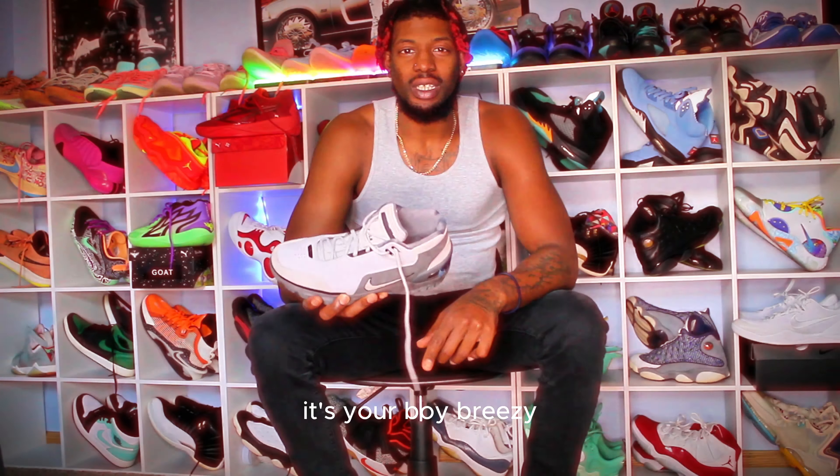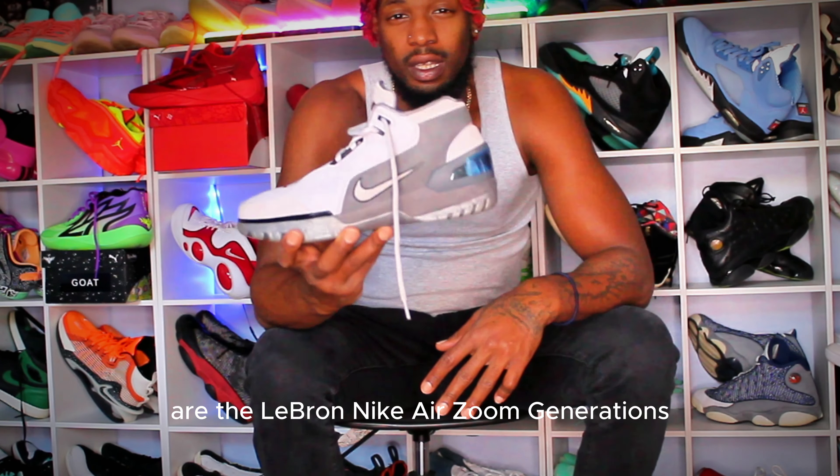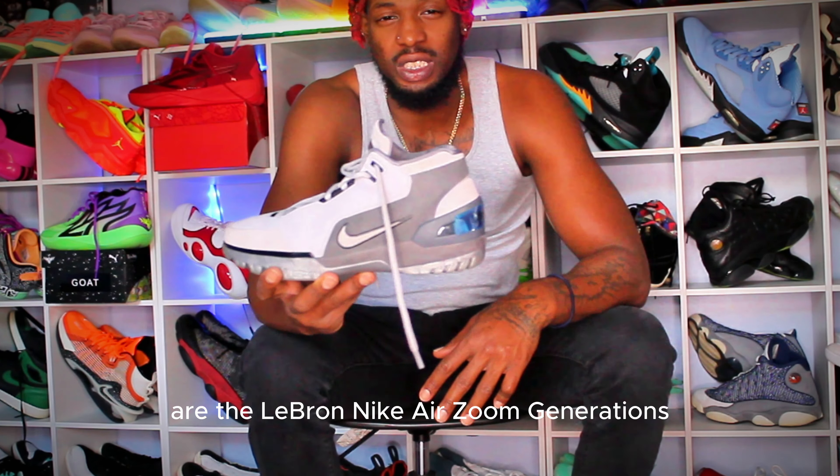It's your boy Breezy and we're back with another video today. Are the LeBron Nike Air Zoom Generations good hooping shoes? Let's go find out.